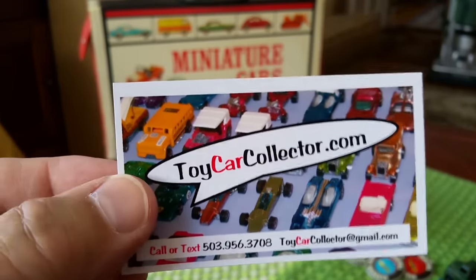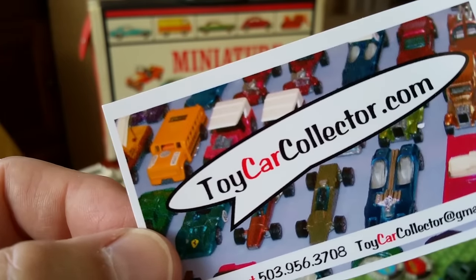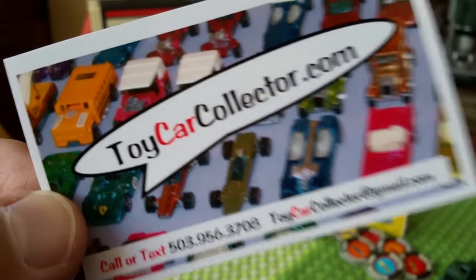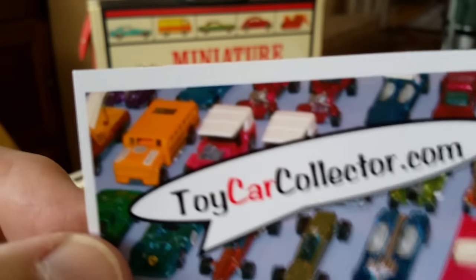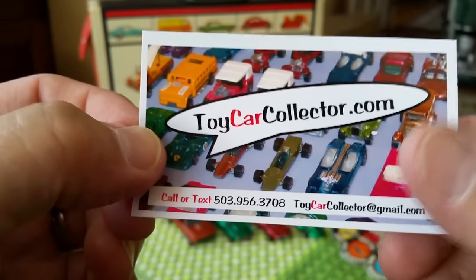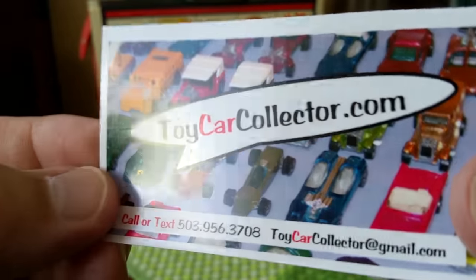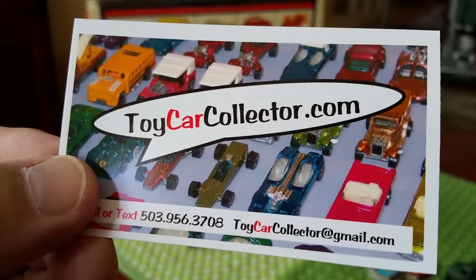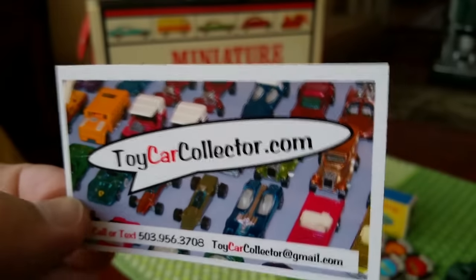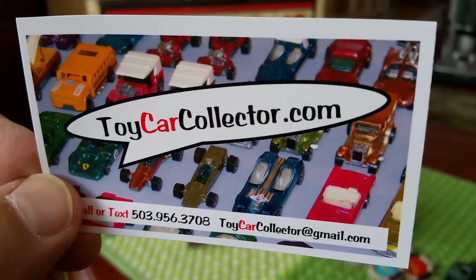I've got lots more, and I'm also working on — don't tell anybody — the largest collection I have ever bought. It might be sometime in the next couple of months, but it's going to be fantastic. How about 400 redlines in the blister pack — can you imagine? Please don't tell anybody! This has been ToyCarCollector.com — stay tuned and watch out for my next video. I've got lots more boxes to open. Come on back for another fabulous episode of Toy Car Collector opening up boxes of cool stuff. Thanks people, bye now!